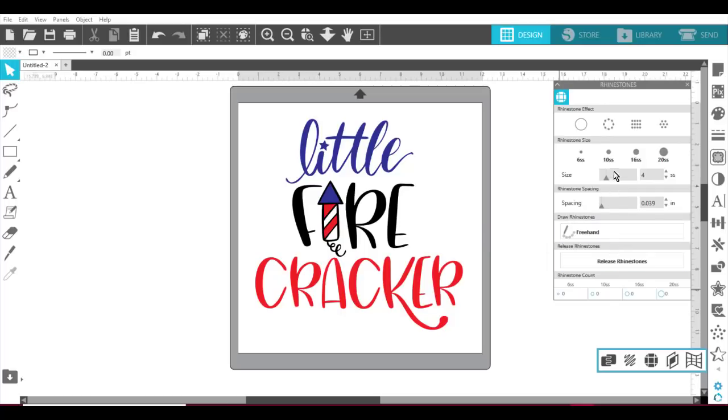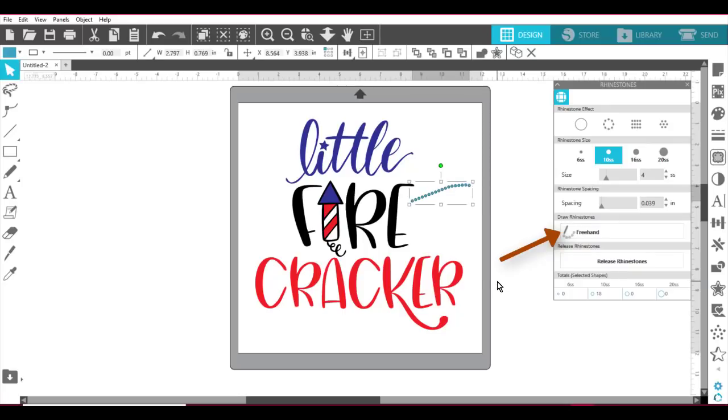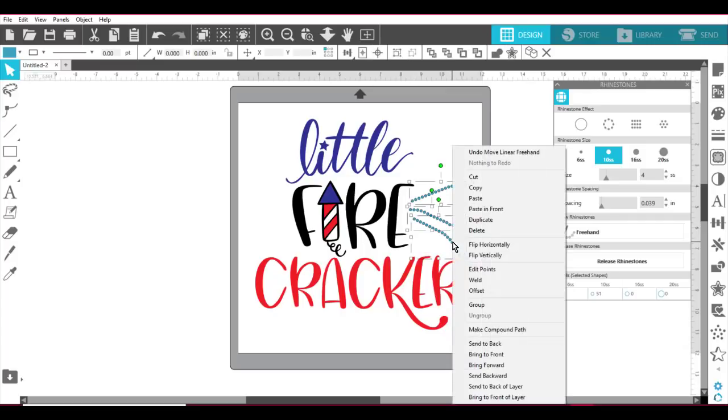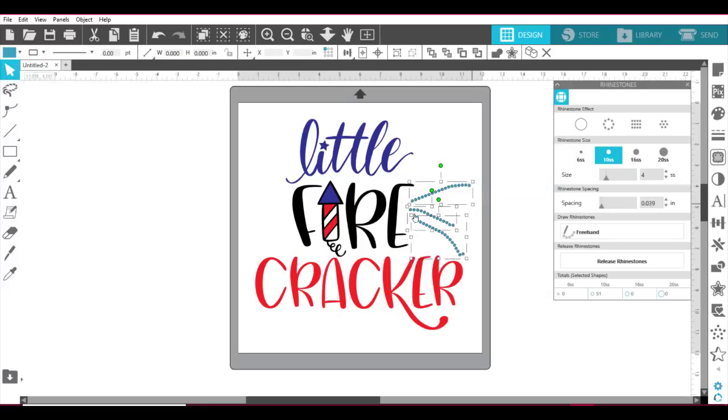I'll come down to where it says Freehand and just draw a freehand rhinestone line — and maybe another one like this. Every time you hit Freehand you can draw another line. I could leave them just like that. If I wanted, I could grab the first one, hold down Shift, grab the other two, then right-click and say Copy, then right-click and say Paste. Now I have a second version of it. I'll right-click and say Flip Horizontally — so these guys are all flipped. Then I'll group these. Just like that.